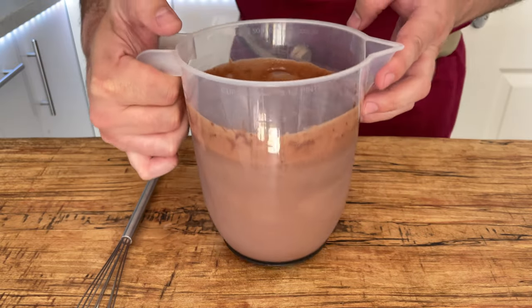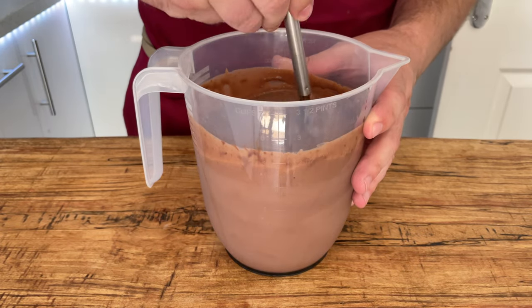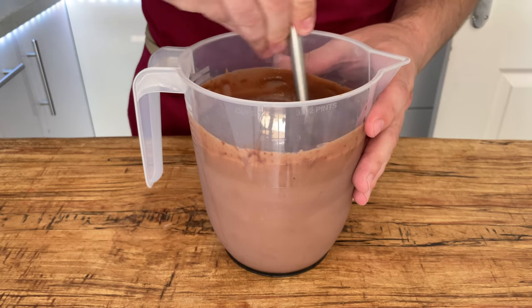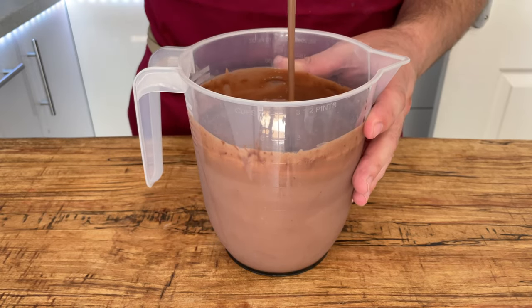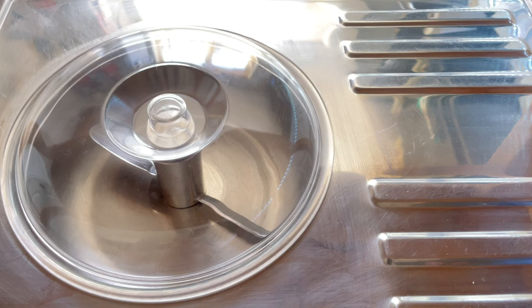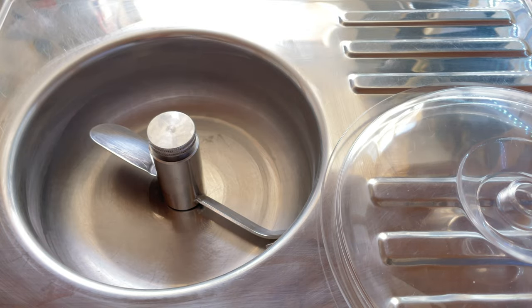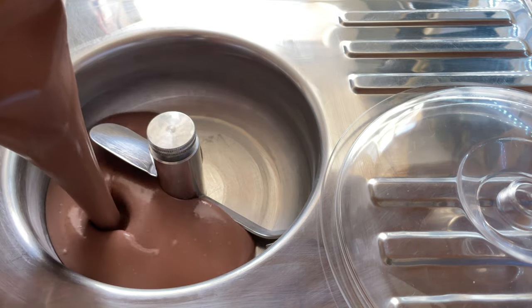Once it's completely chilled, take it out and give it one final stir to loosen that base up — it will thicken somewhat in the fridge, but it does thin out nicely with a good stir. Then put it in your machine to churn as normal. Now, because we're doing a stracciatella, what that means is we're going to ribbon melted chocolate through the ice cream as it's churning.